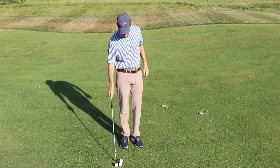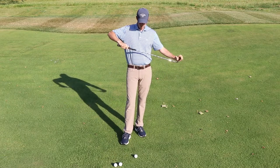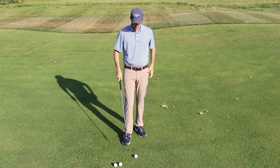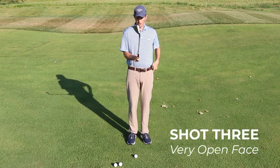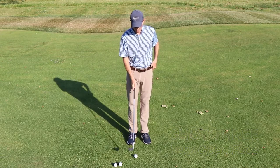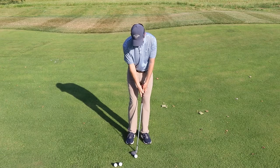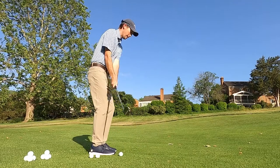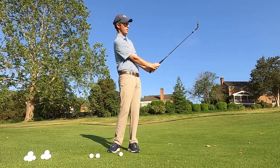The third option is the really fun one — the high spinning wedge shot. Whenever we're trying to do this, we're trying to get maximum friction between the ball and the club. We're going to change our setup: ball position quite a bit back, but I'm going to open the club face a ton — probably about 20 to 30 degrees open. My hands are still pretty neutral, and I don't need to lean the shaft too much. I'm really focusing on the club head facing back towards me when I finish.